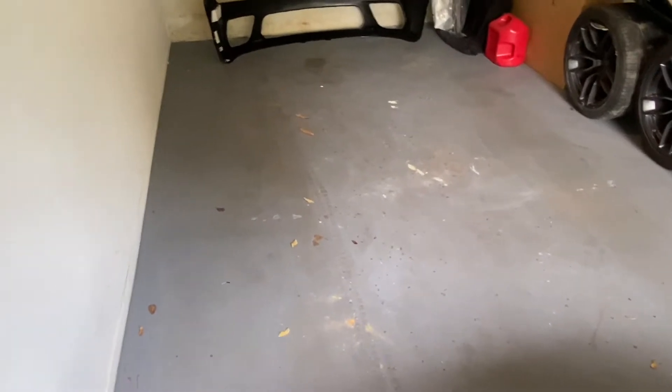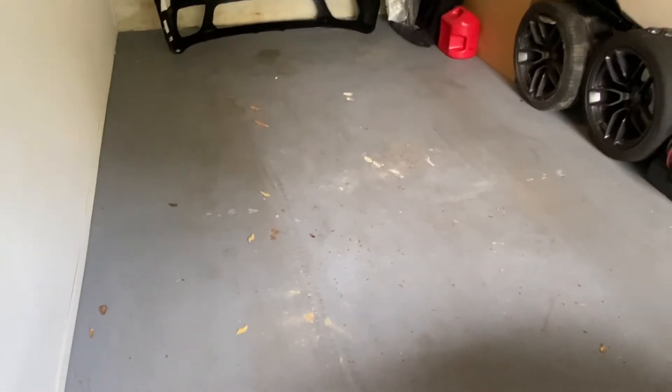All right, before we get started I'm going to go ahead and clean up this garage — it's a little dirty, we got leaves and dirt everywhere. So let's take care of that before we get started.